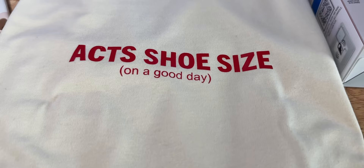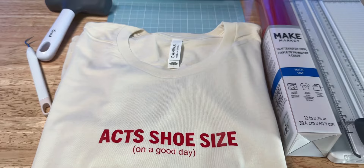But it looks great, right? It does. And these are all the supplies I used to make this, and I did it with my Cricut Joy Extra.